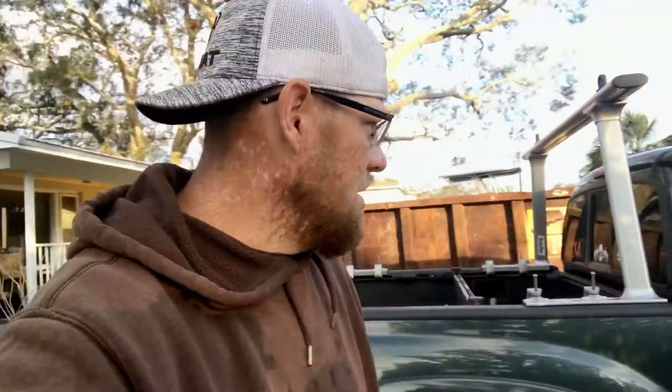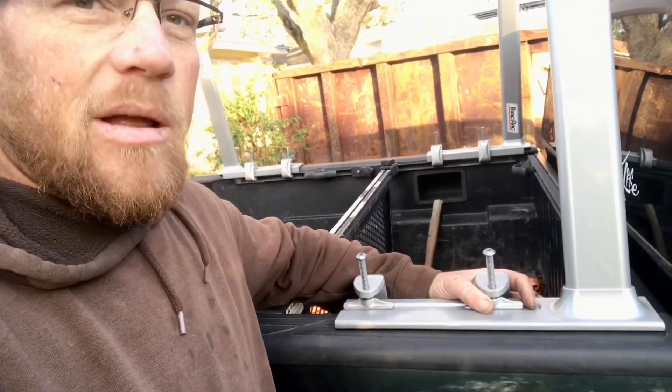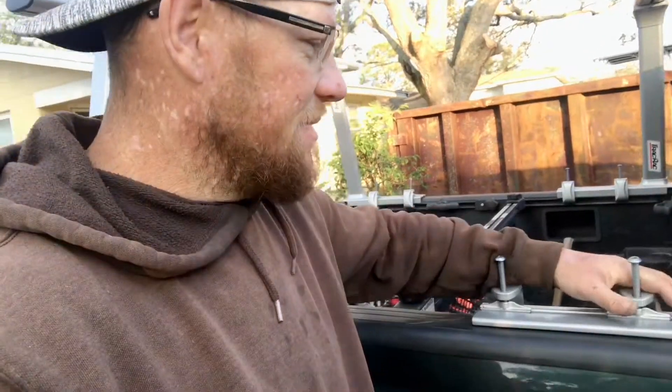Thanks for watching guys — make sure to give it a thumbs up. Throw a comment down below if this helped you out, or if there's another rack you like better or an easier install. This is what I could come up with on the spot. I have to leave for Tampa tomorrow so I don't really have time to switch these out yet — I'll do that when I get there. I'm getting ready to shoot down the coast of Florida: Tampa, then back to Pensacola, fishing in Destin, then down south to go on the Yankee Captain in Key West. I'm going to be doing some kayaking and shore fishing along the way — make sure to like and subscribe!